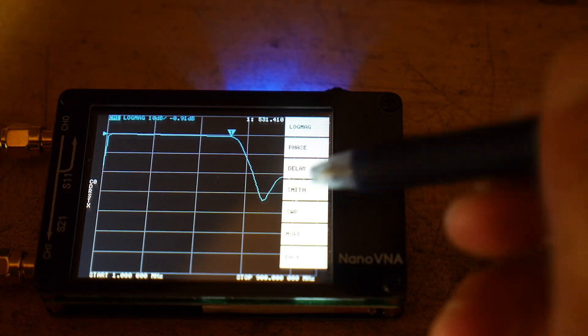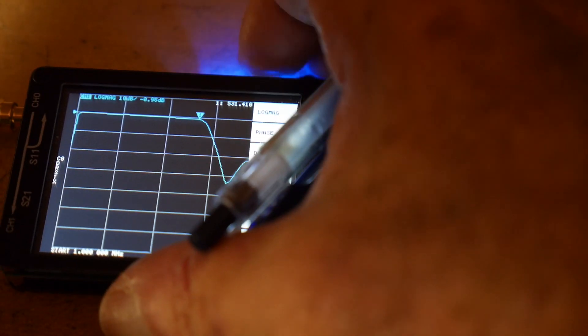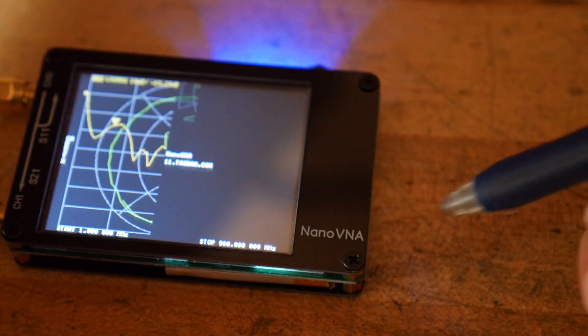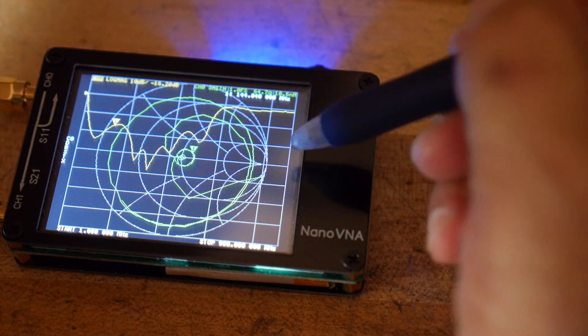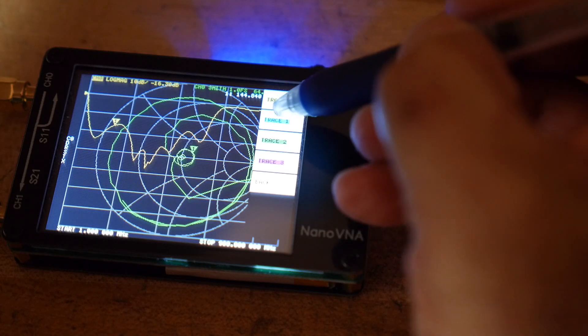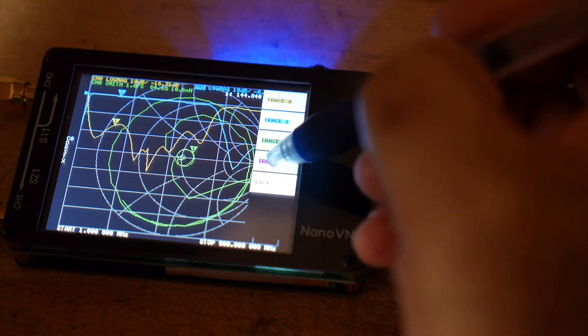That's a quick one on how to do a through measurement. A lot of people get these devices and complain that it's only two channels — well, when you turn it on it defaults to only two channels. If you go to Display > Trace you can turn the other two channels on.